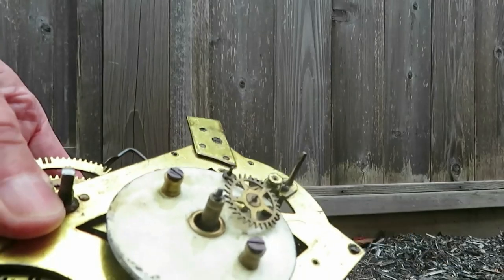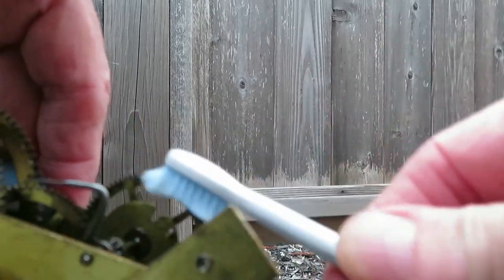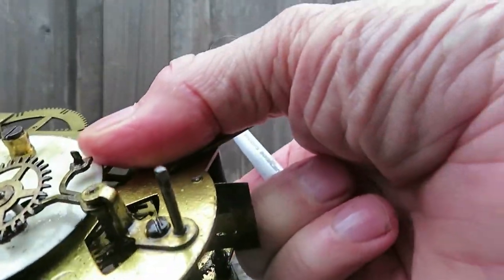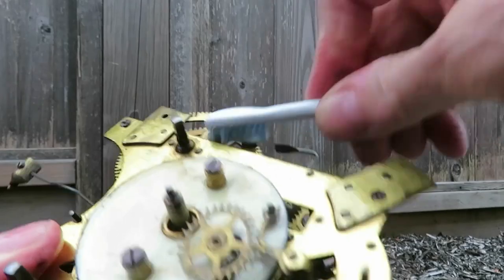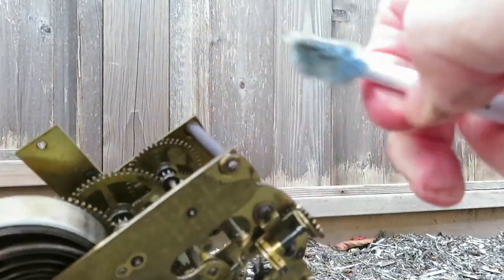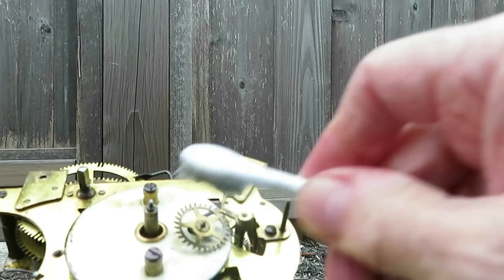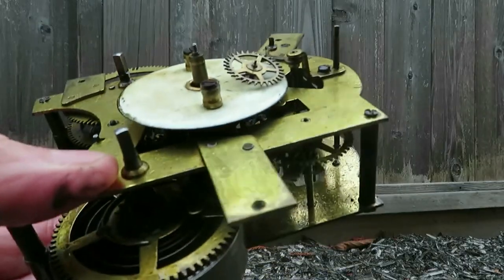I've got myself a little toothbrush here, and I'm going to go around all of these cogs and clean them all off as well as I can. I'll clean all these cogs and get in there as much as I can. You can see it's already shining up — as soon as I touch it, see the difference. I'm hoping that hasn't damaged the porcelain, but it doesn't seem to have done, so I'm happy with that.